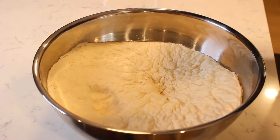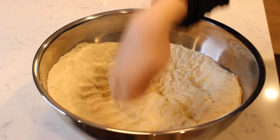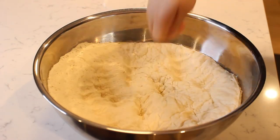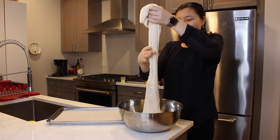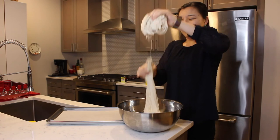Punch the dough down and break into three smaller pieces.